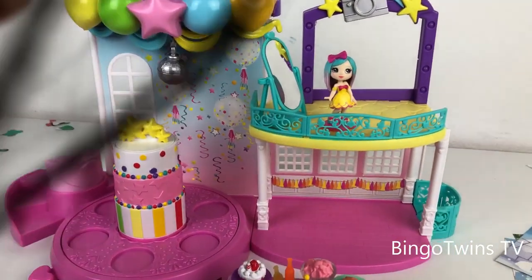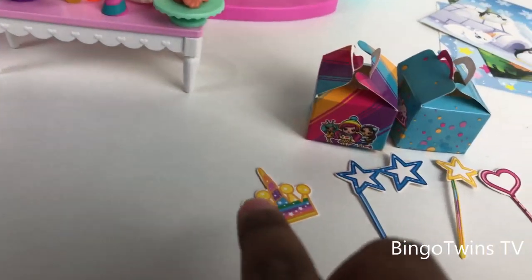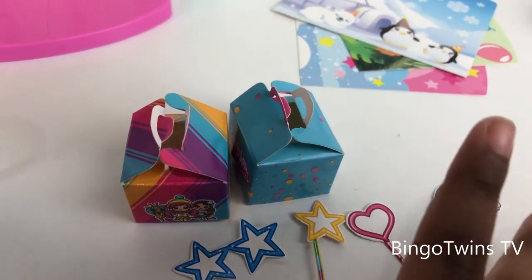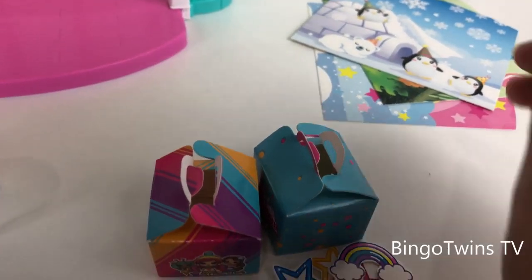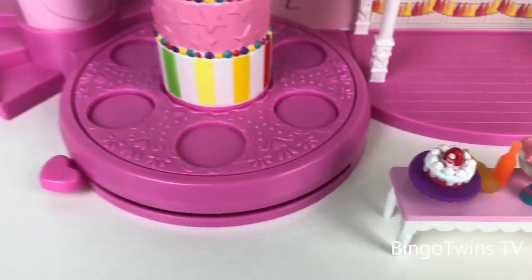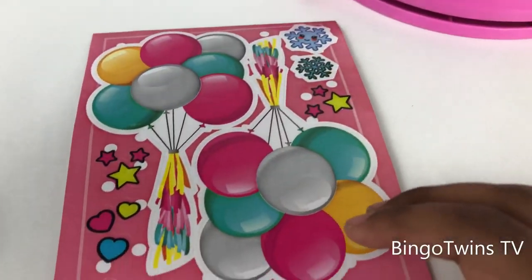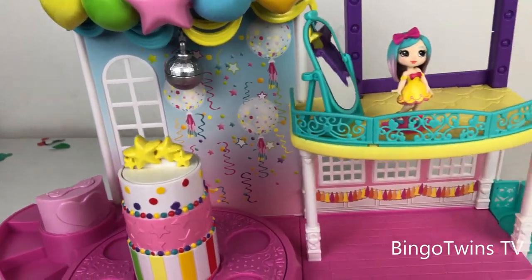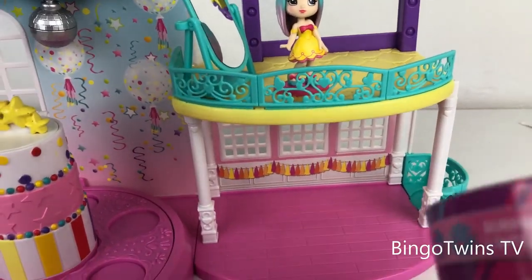I will tell you how much are these. First, let's count: one, two, three, four, five, six — six of these. Three of these. These are extra stickers, but we're gonna keep them. We don't need this for anything.